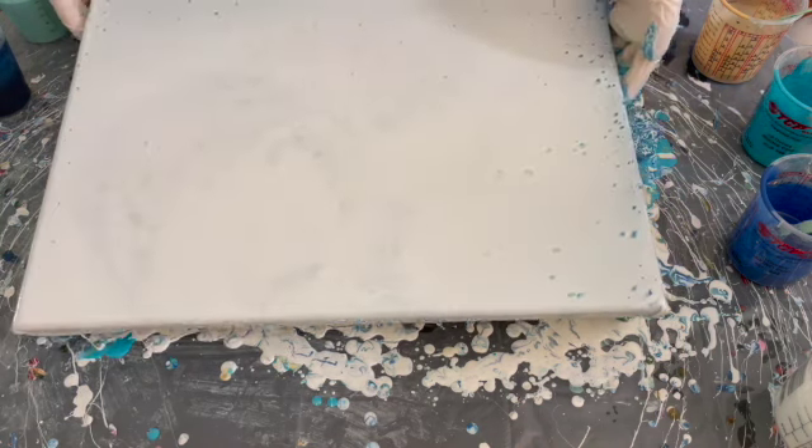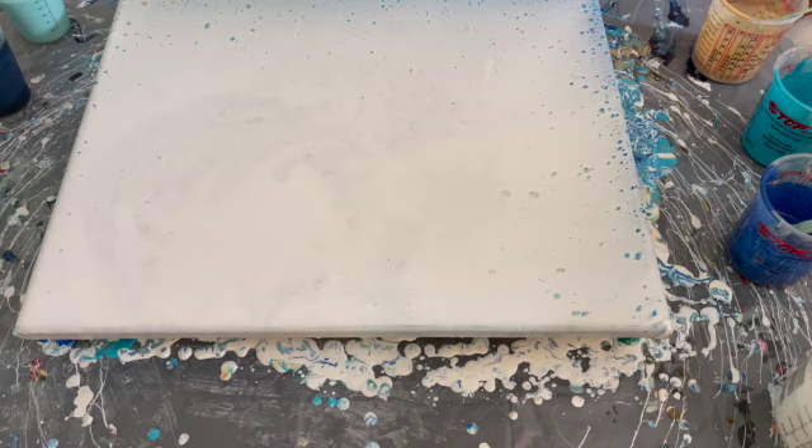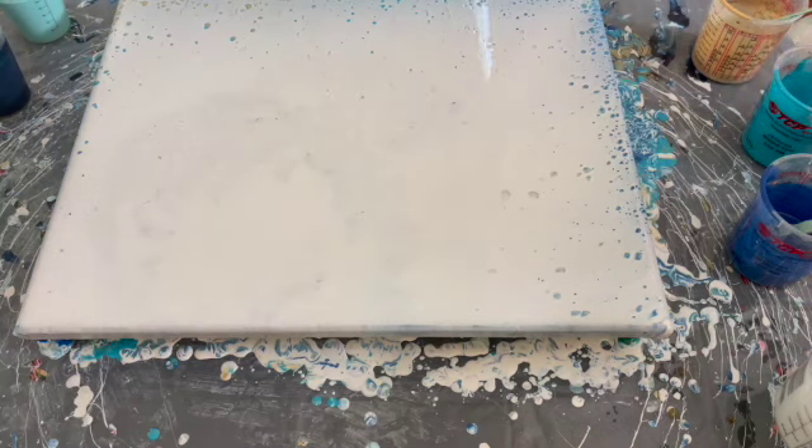There we go. I'm going to leave it to set for about 10 minutes. I can already start to see all these pearls showing up, which makes me happy. I'm going to torch it, put you guys on time lapse so you can watch what's happening, and then come back in about 10 minutes to see where our cells are.